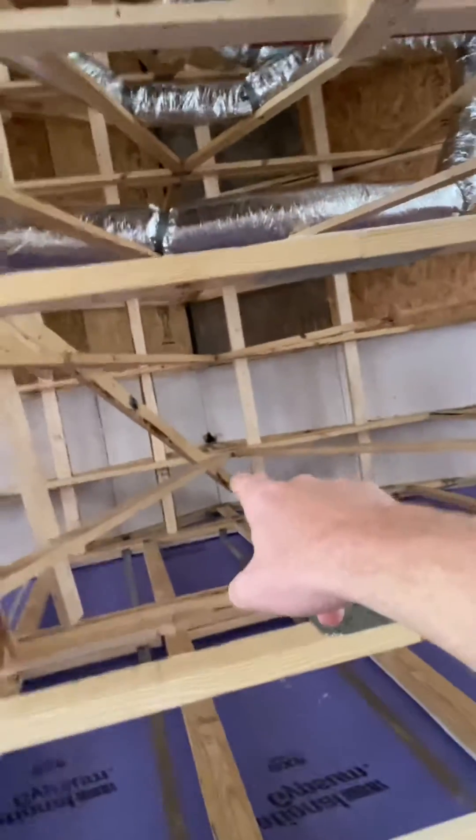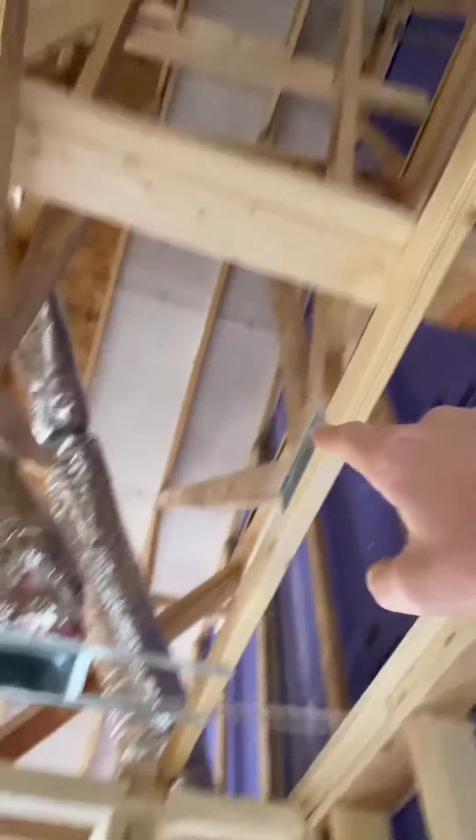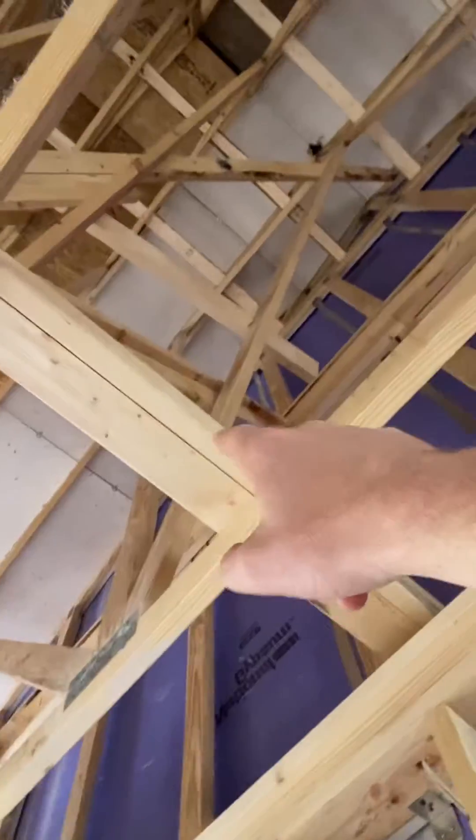The only issue right there is you see where it's damaged at the very peak. But other than that, you maintain four foot from your one-hour wall, four foot back. The only way you get away with not having it is if you put in a 30-inch parapet.